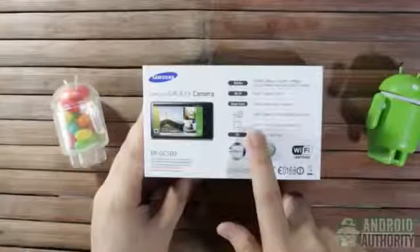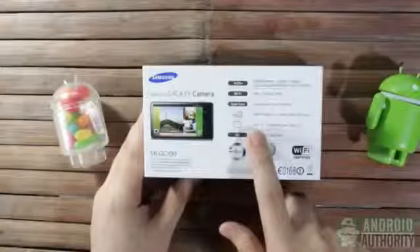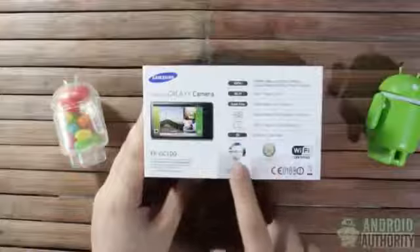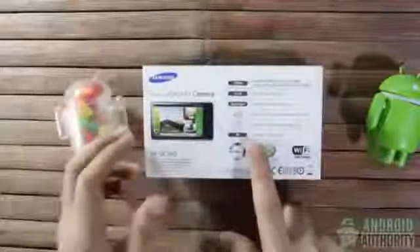Screen diagonal is 4.8 inches — just about the same diagonal length as the one on the Galaxy S3. But no Super AMOLED here this time; instead, the display technology is HD Super Clear LCD. And look at this — it's a Jelly Bean device. Quite a tease, this box!